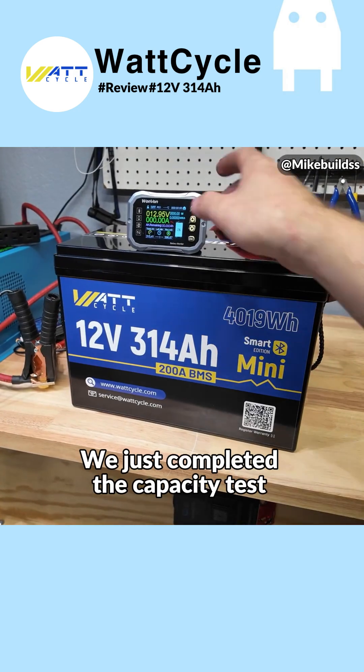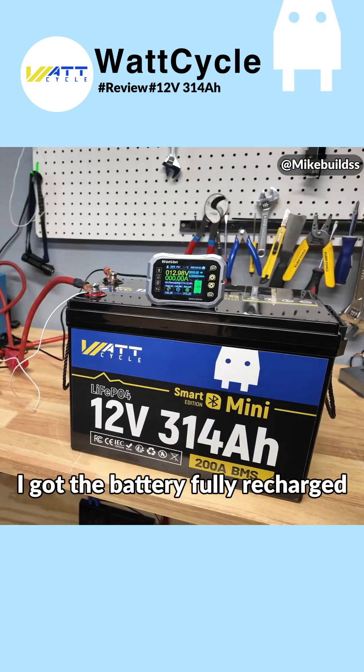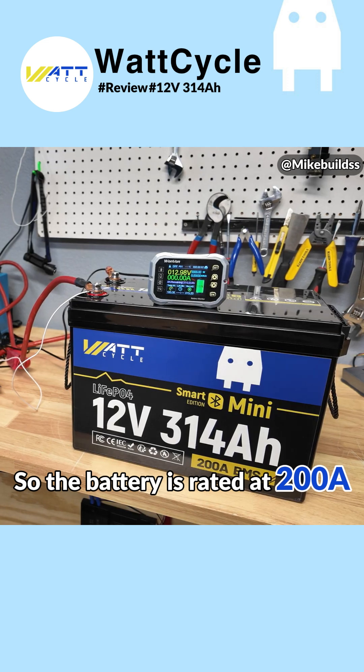We just completed the capacity test on our WattCycle battery and we got 315.4 amp hours. I've got the battery fully recharged and we're now going to do some load testing.